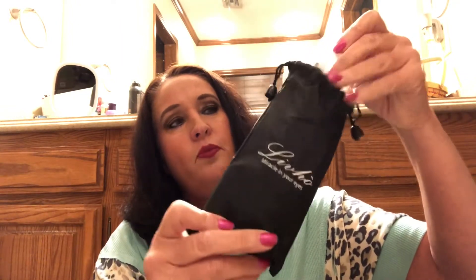They come in this super neat bag that almost feels like leather — it's a synthetic type leather. It says 'Live Hoe Miracle in Your Eyes' drawstring bag — very nice bag. Inside there's the blue-green pair and the black-gray pair. It also comes with a cleaning cloth, which is a must-have when you're out, especially with dust blowing. There's also a little card: Live Hoe polarized sunglasses, Italian design.